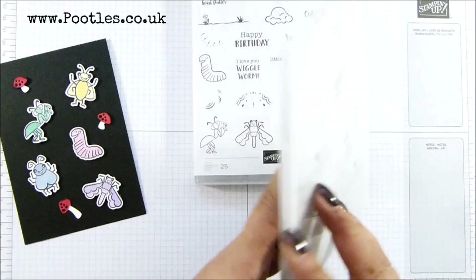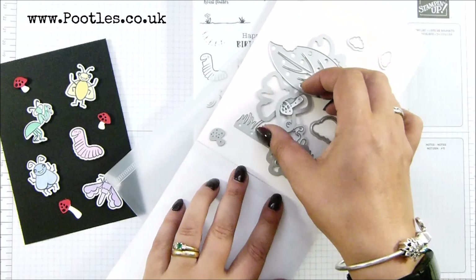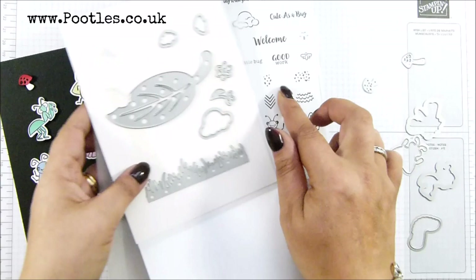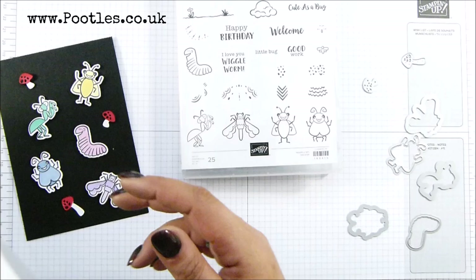Let me get the dies out, because there's a lot of die-cut shapes. We've got all of the bugs, and then we've got toadstools — going to have a couple of those as well. These are the dragonflies; there's one there and the center of it, and flower shapes as well, and then a border and a big leaf. Those are the ones I'm going to work with.